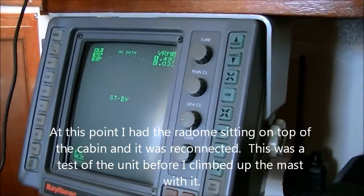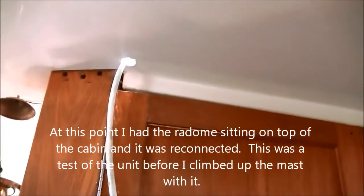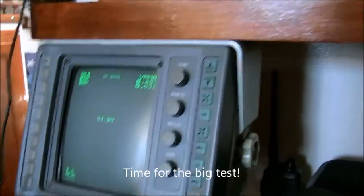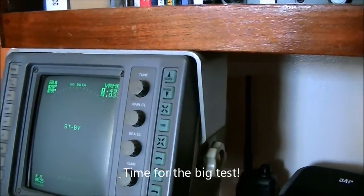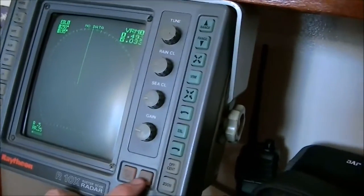I've got the cable run through the hole for the radar — hole drilled, cable run through, epoxied everything done. I've got it all wired up topside, and now I'm going to get a test to see if she's transmitting.